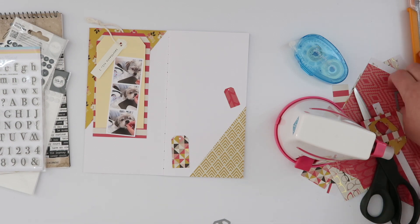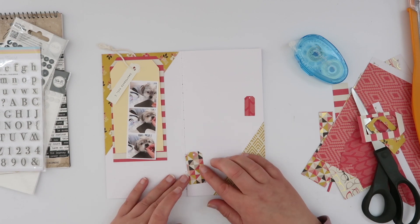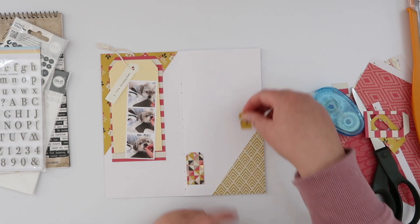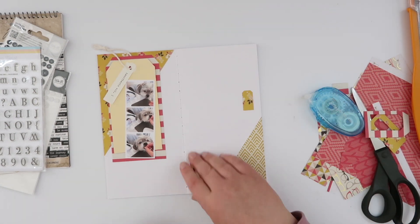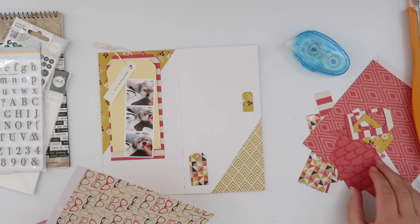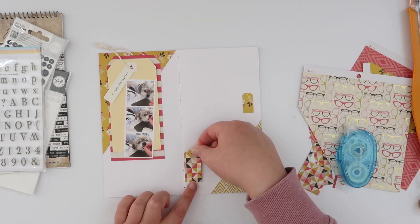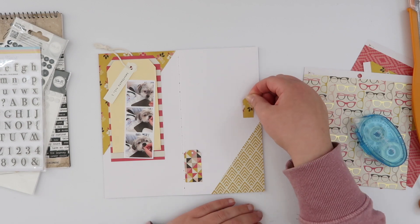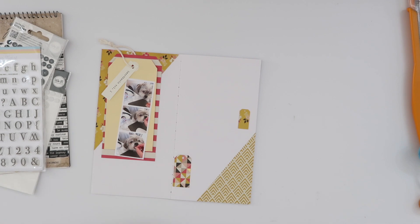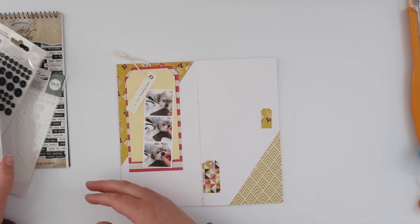I don't want this side of the spread to look too cluttered; I want the main elements on the left-hand side. So I trimmed out two very tiny little tags, and I'm going to change my mind about the patterns I use for those anyway. I flip one over to adhere down the red tag and realize I actually quite like the yellow floral on the other side — I feel like it ties the two sides of the page together. I end up skipping the red and just adhering down that little yellow tag, giving me that visual triangle with the larger tag on the left and two smaller tags on the right.